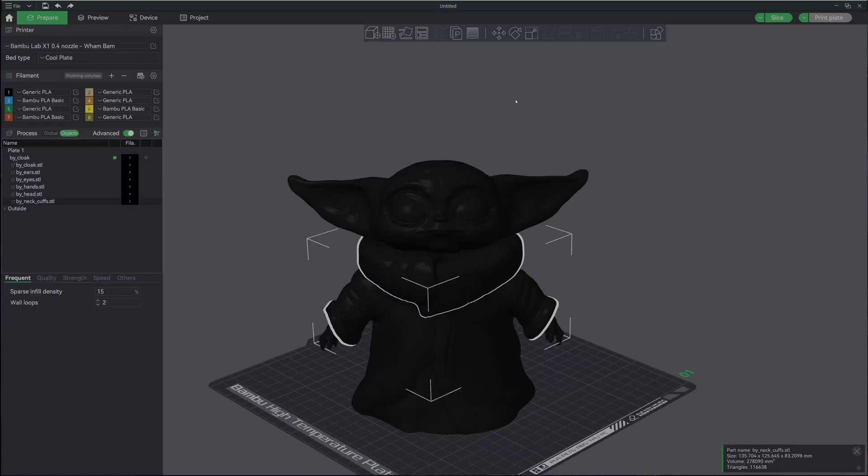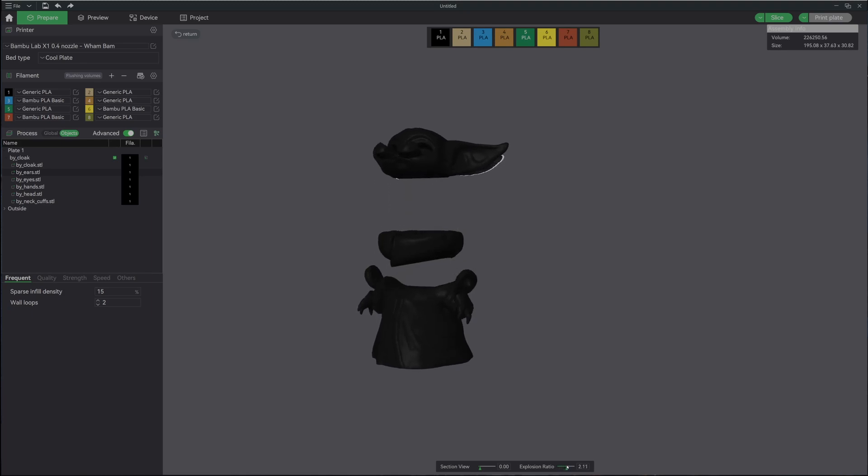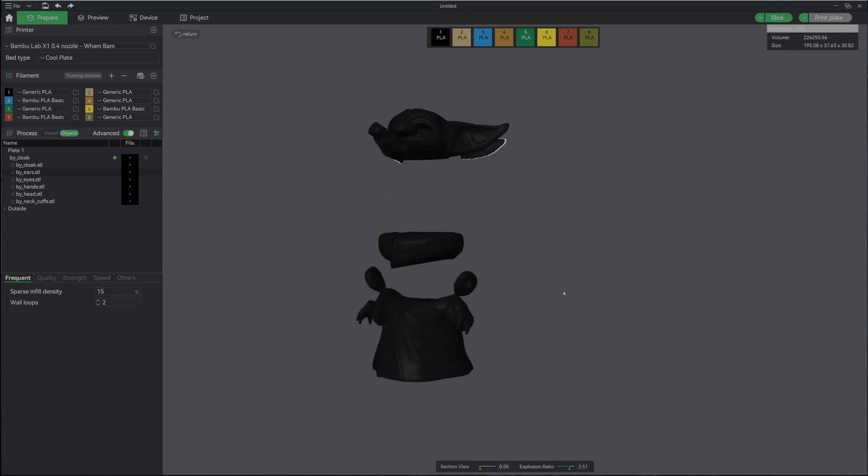Welcome back to the channel and welcome to today's print where we'll be printing the child Grogu, or Baby Yoda, whatever you want to call them. How we're going to choose the filament today comes from one of our subscribers and is a much better way than what I showed before, especially if the STL files aren't descriptive. We're going to do that by hitting the assembly view and then the explosion ratio, and we can actually explode the parts out.